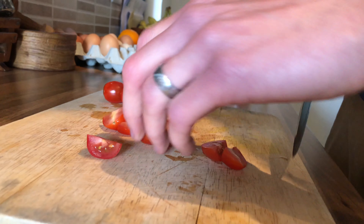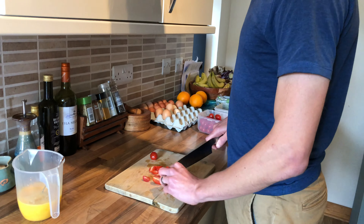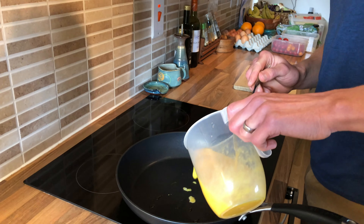The omelette is definitely the most versatile food in the world because you put everything in it. It's got everything you eat — fat, protein, all the nutrients. Get your eggs in.